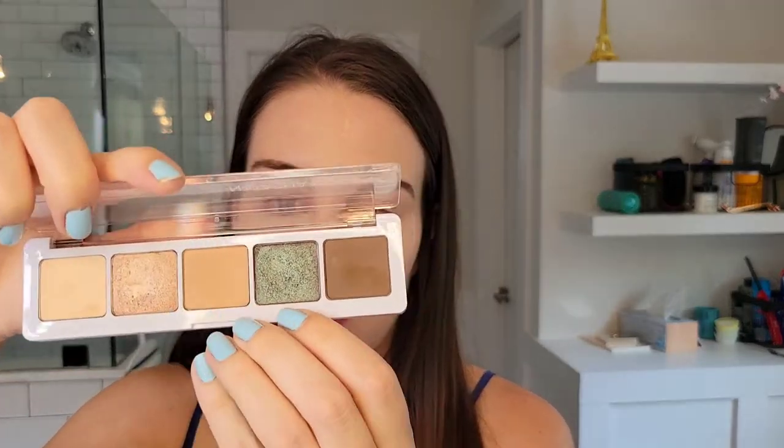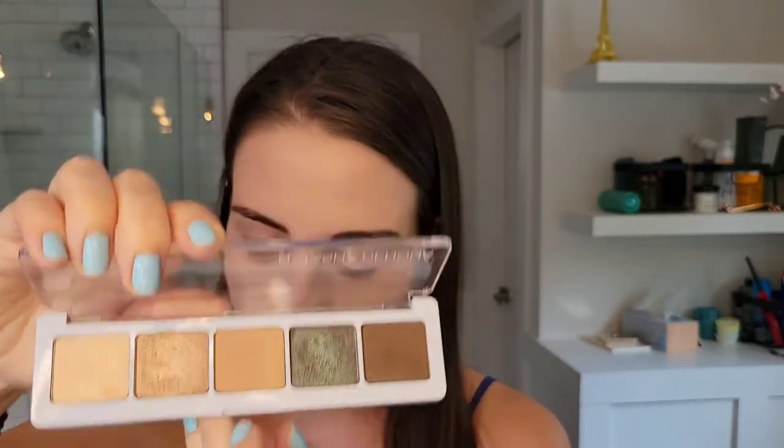I've already done my concealer, my brows, and my foundation, so I'm going to go into this eyeshadow palette and use this shade for my crease.